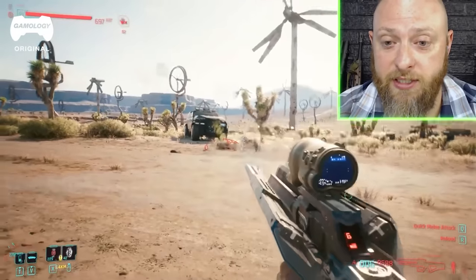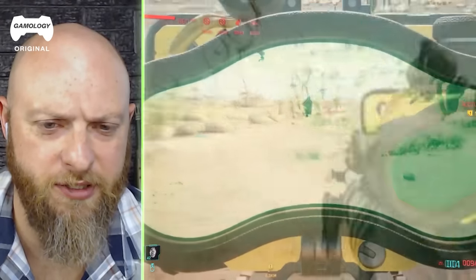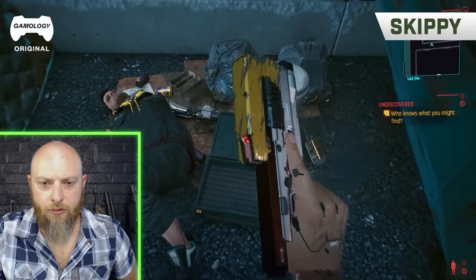That dude just evaporated — it looks intense. Do you know what else is intense? Camping. There's this argument you're not supposed to shoot .50 cals at people because it's anti-equipment, but like people have equipment on them, so... I mean, fancy.